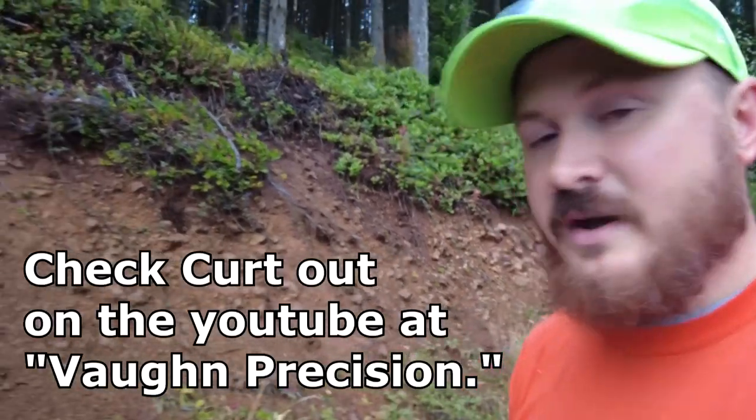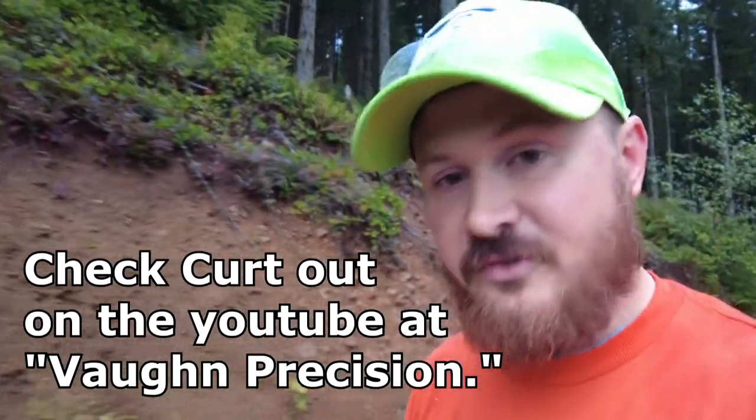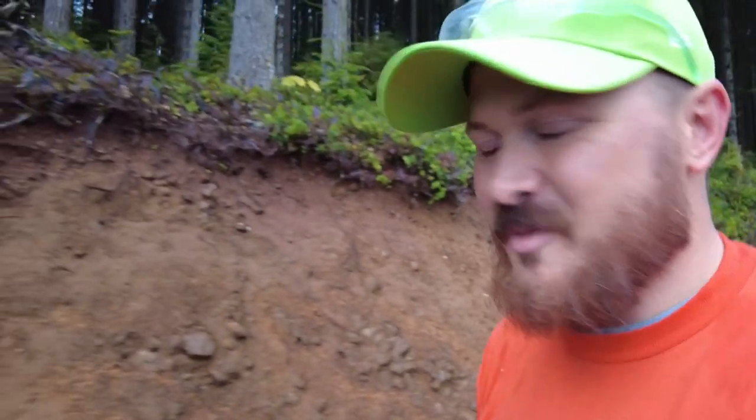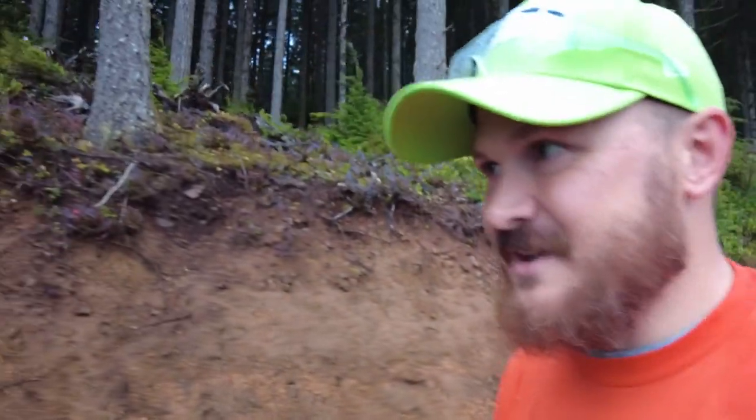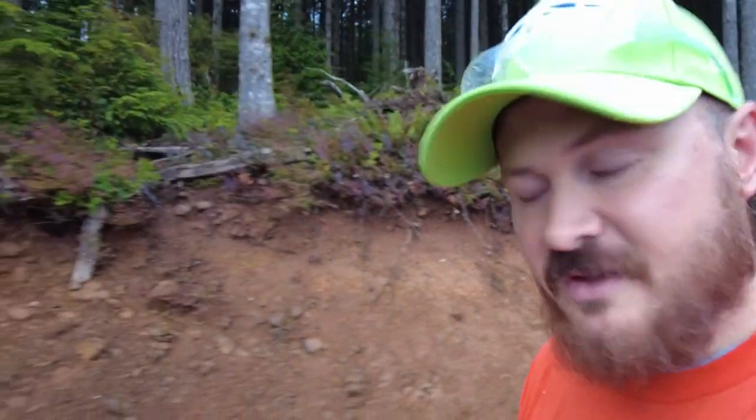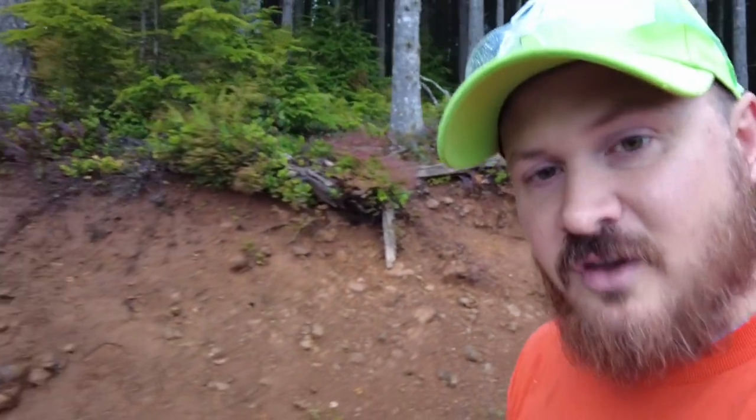I'm up here with Kurt and his son Cody — we're walking around for grouse and also chanterelles. No grouse so far. Luckily those chanterelles are a lot easier to shoot. I just walked back to the car because we forgot our bags and I forgot my knife to harvest them. I'm going to go rejoin the group and get into the harvest.